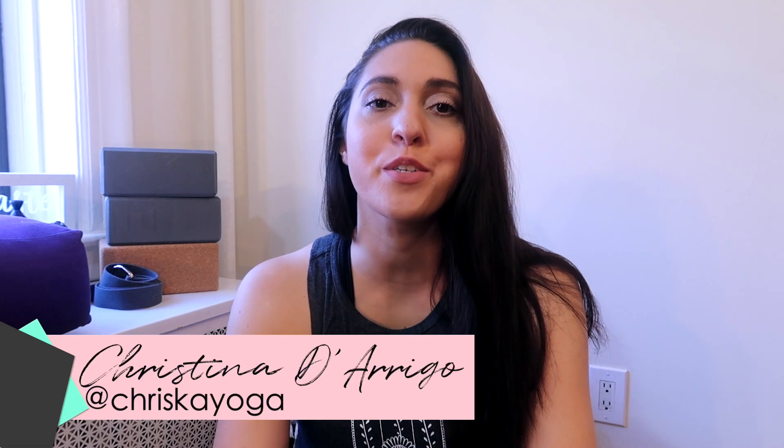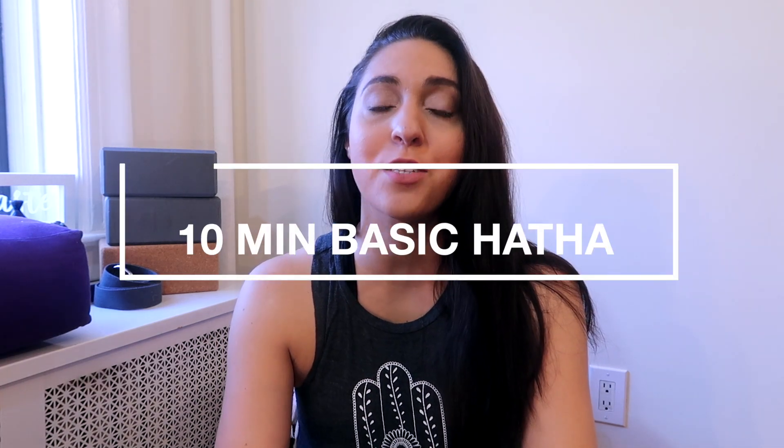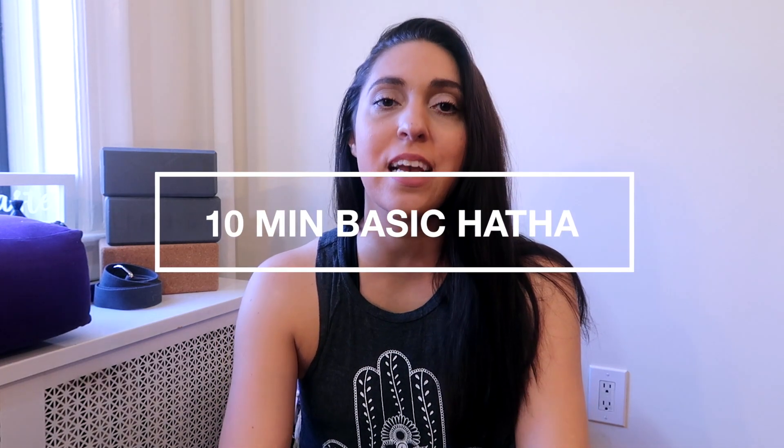Hi, I'm Kristina and welcome to my channel Kriska Yoga. Today we'll be doing a 10-minute quick and simple basic Hatha Yoga sequence. Hatha Yoga is pretty popular on this channel.